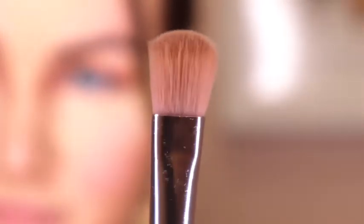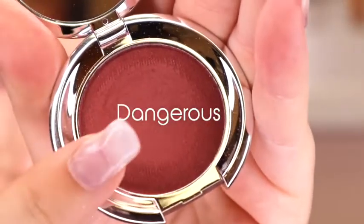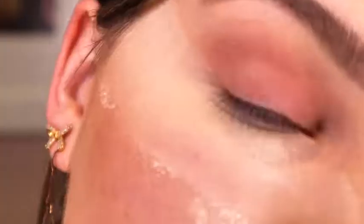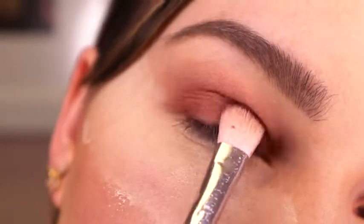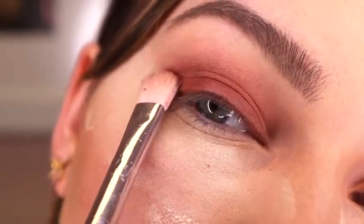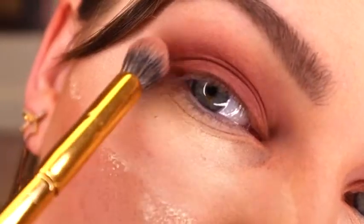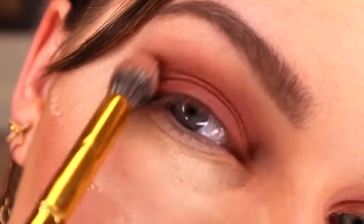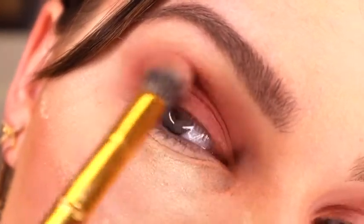Lastly, I am going to go in with the shade Dangerous and I'm going to put that kind of all over the lid and then slightly bring it up, just a tad bit lower than the last shadow. For this look, we want it to be dark closest to the lash line and get increasingly lighter as you go up towards the brow.